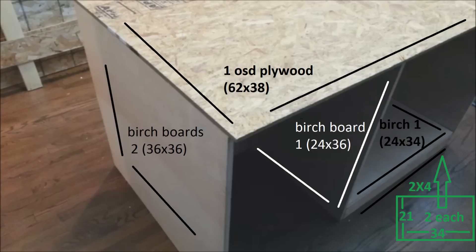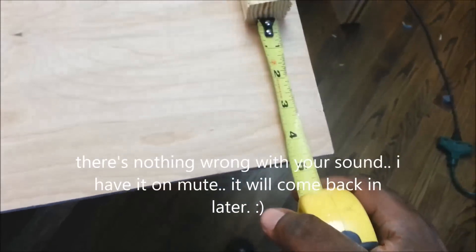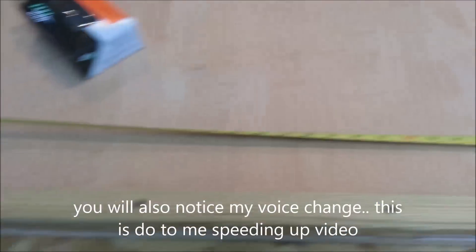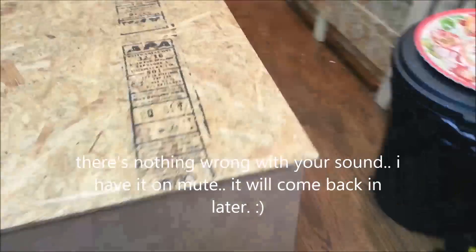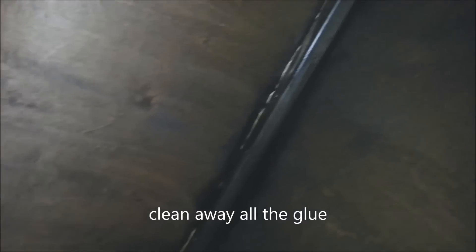This is going to be the base. We are applying the second coat of stain. See the white? That's not wood — that's wood glue I used earlier. Make sure all the glue is gone before you start the staining process.